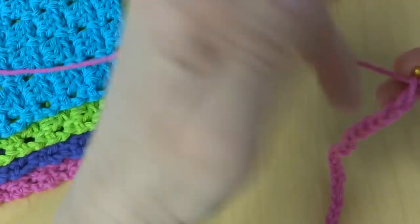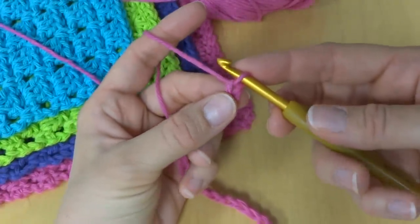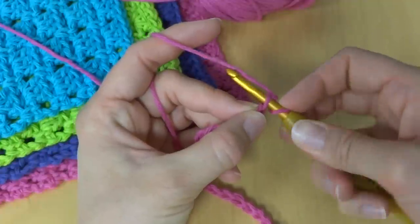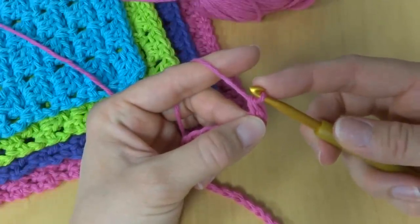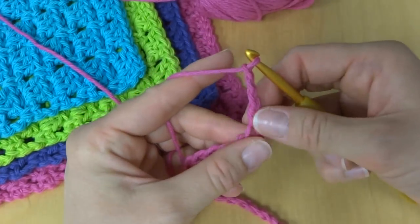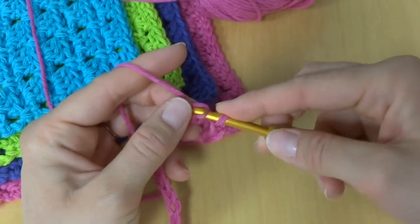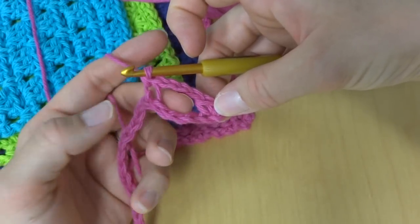To do the foundation row, we're going to work a single crochet in the second chain from the hook. This loop here does not count, so we count 1, 2. To make a single crochet, insert your hook into the chain and bring up a loop. Wrap yarn around the hook and bring it through both loops. Next we're going to chain 3, then skip 3 chains, and in that next chain work another single crochet — it should make a big loop like that.